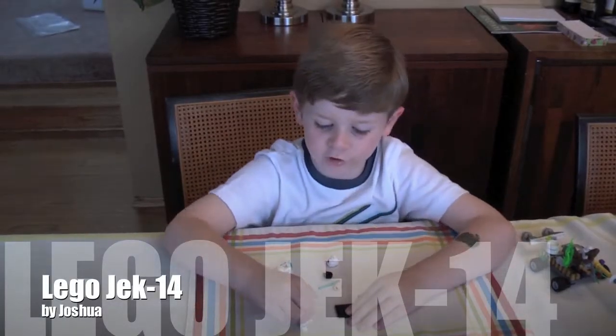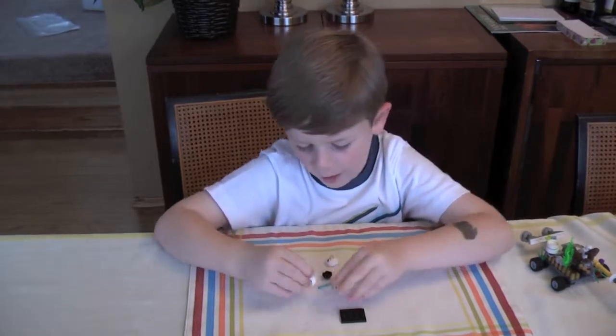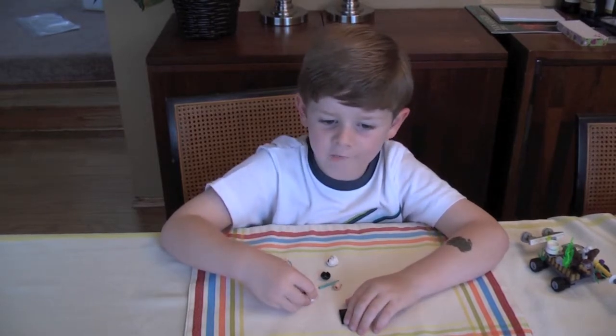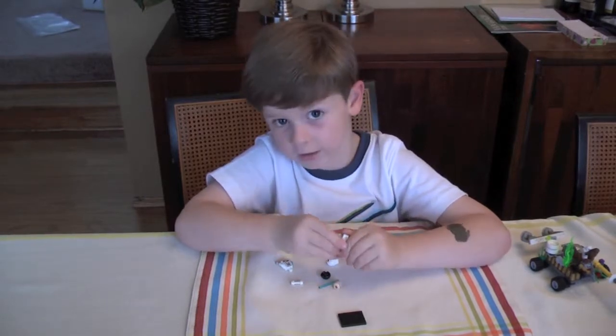My name is Joshua and I'm going to show you the Jek 9000. First I'm going to show you how to build Jek 14, and also I showed the reel of the assassin droid. It's the first one I ever did.